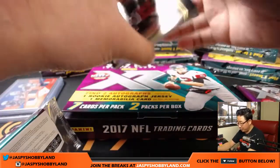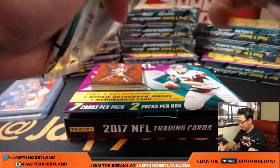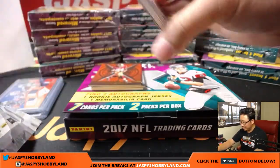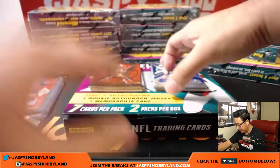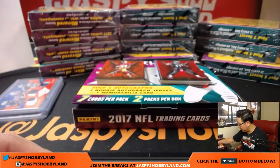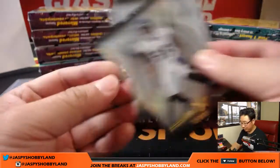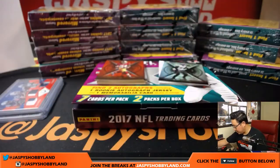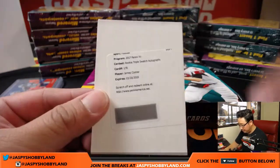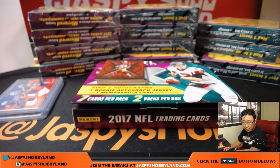It is a nice break for the Panthers so far. We're only three boxes in — not even close to being done with this break. Let's see how it finishes. There's Barry Sanders, 27 out of 49. Carson Wentz to 299, Carson Wentz to 199 — start that rainbow. Couple base cards, and Tyus Bowser. And a redemption — rookie triple swatch autographs, James Connor for the Steelers. That'll go to Adam Kupperman with the Steelers.